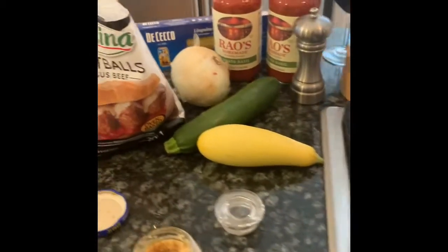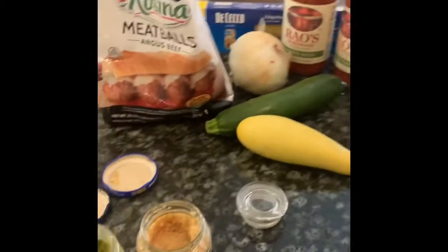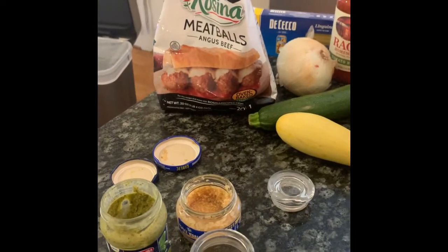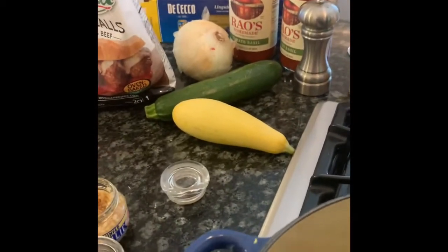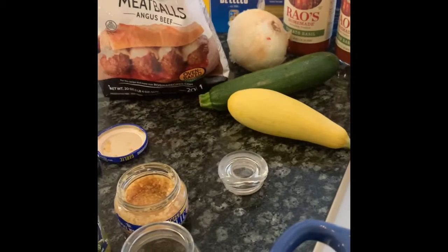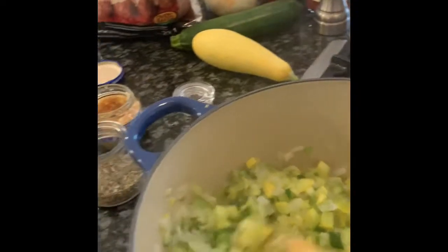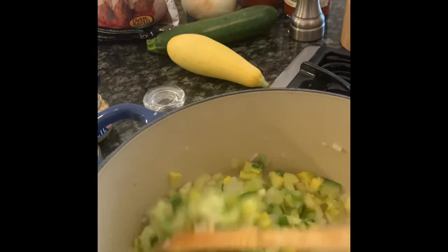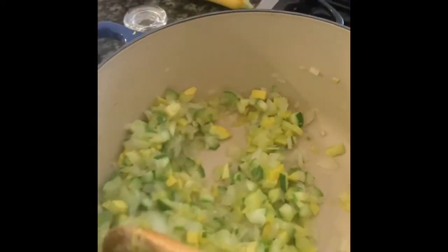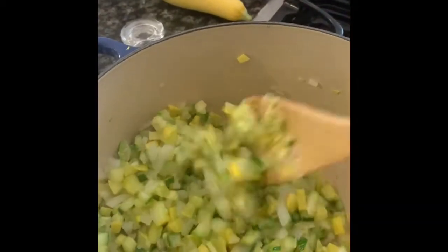Hey everybody, I am making good old-fashioned spaghetti and meatballs tonight. I wanted to eat something that was a little more like comfort food on this cold, chilly day, so I thought rather than order out, I'll just use the ingredients I have in the fridge. It's Friday night and things are opening up more this weekend, so I want to use up these groceries and make something yummy.